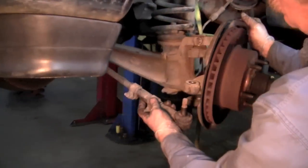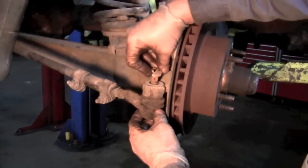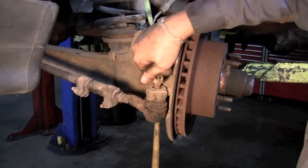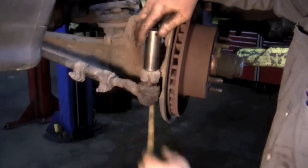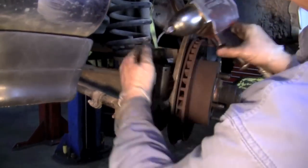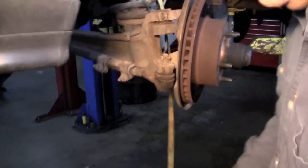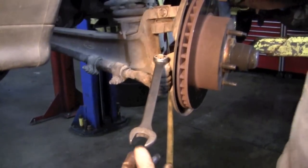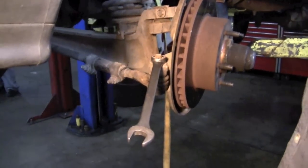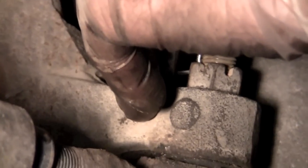Now we're ready to put the tie rod back in. If the tie rod were bad or the boot were bad, you could change all that now — ours happens to be good so we're just going to reinstall it. Turn it until it's really good and snug and the hole lines up with the slot in your castle nut. We've got the ball joint all repaired.